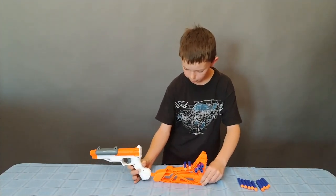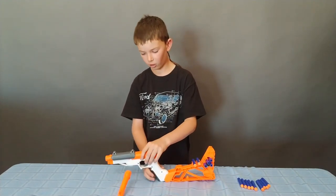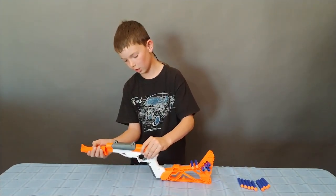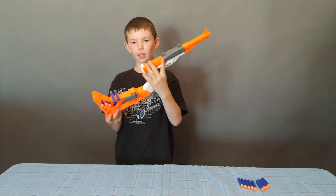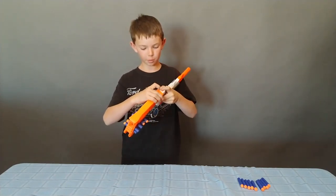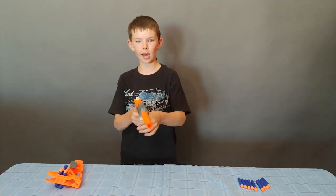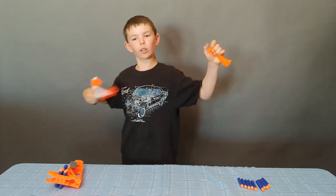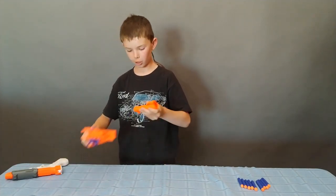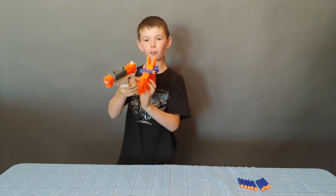It can also do rifle mode where you pull off the gun and click it onto there. Then you pull out the barrel and attach it onto the front of the gun, and then you have a little rifle. There's a release button right here that you push and then you can pull off the buttstock. And then you can have a pistol with a long barrel, or you can put the buttstock back in and have a rifle without a long barrel.